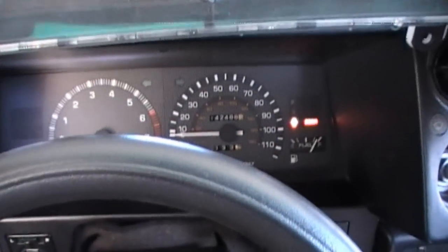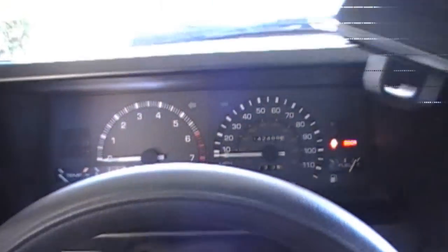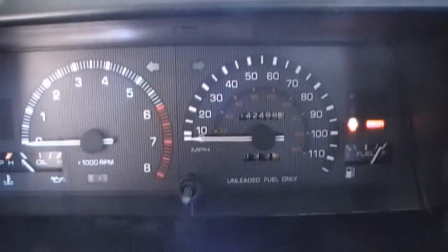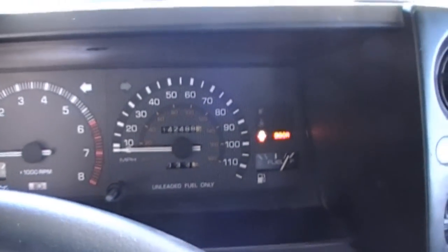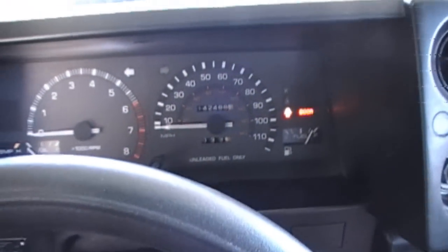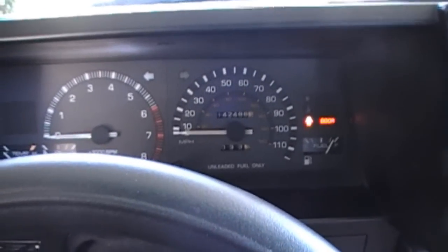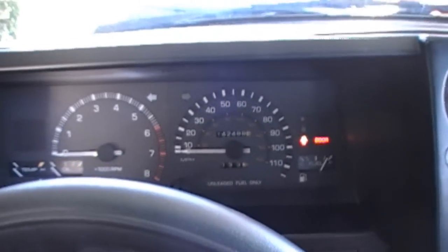In my opinion, I like the new cluster. It's a lot better than the old one, and it looks a lot better. More importantly, what I mentioned was that when you turn on the lights at night, it lights up in white instead of green, which I really like. Future videos coming up will include a new series on suspension tech, and also a new series on roads that I like to drive. I hope you enjoy this and the upcoming videos. This is 84Hachi signing off.